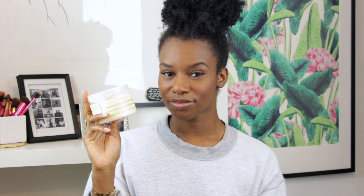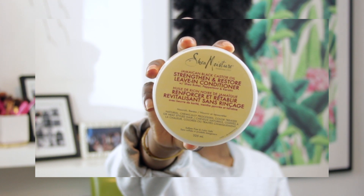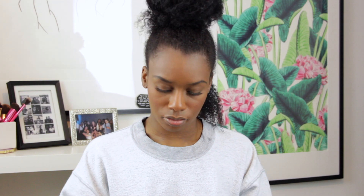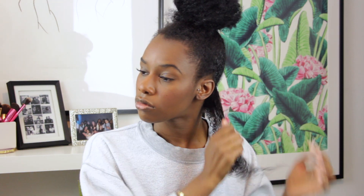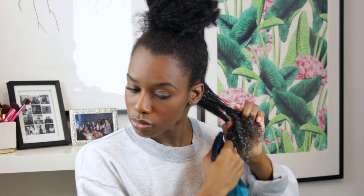The first product I'm going to grab is the Shea Moisture Jamaican Black Castor Oil Strengthening and Restore Leave-In Conditioner. It's super hydrating, leaves my hair really shiny, and gives me good slip. I'm going to start by raking the product into my hair — my goal is to see my curls already start to clump together. If I need to add a little more water, I can tell because it should feel like an easy, effortless slip while raking. If it feels stiff, I need more water, otherwise the results will turn out dry and frizzy.